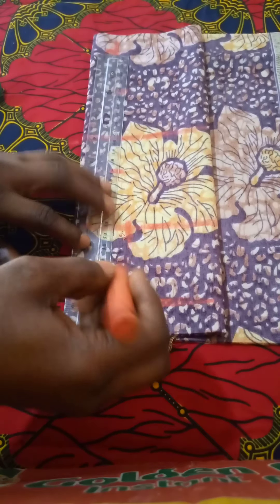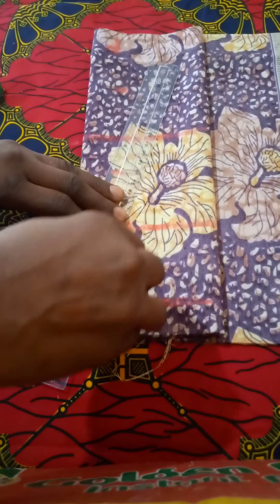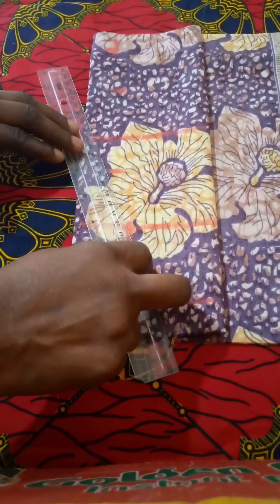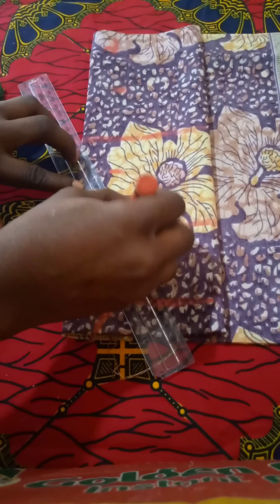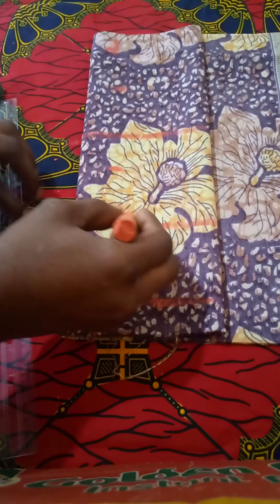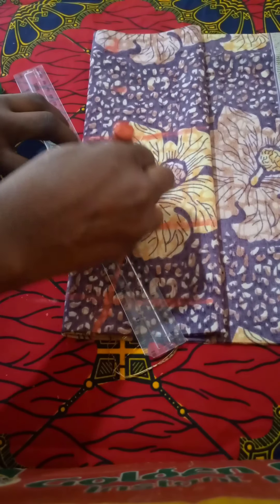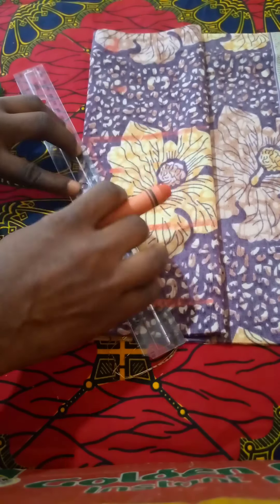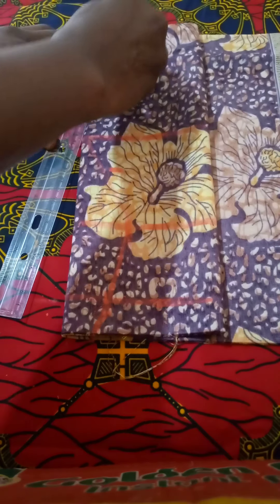I'll connect from underbust to the half length, then from underbust to the nipple point I'll connect it. From nipple point to the upper parts I'll also connect it.